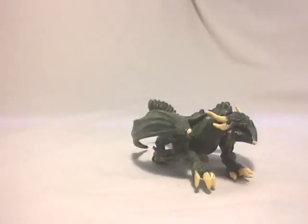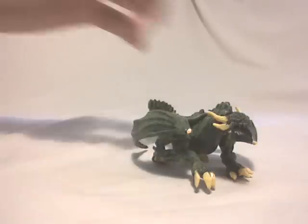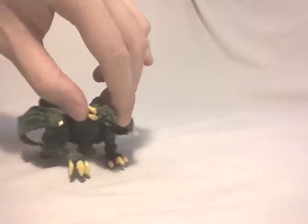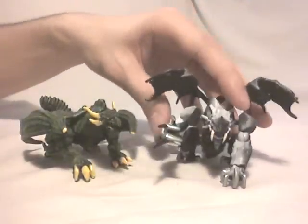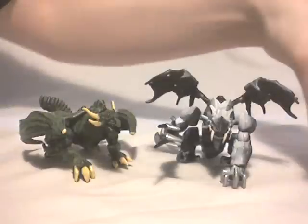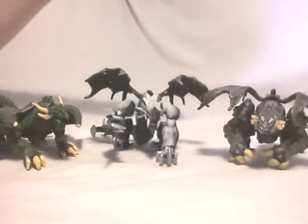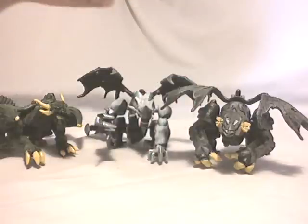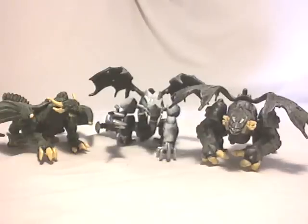The egg design varied throughout the different waves and series — not all of them though, because between the first and second series there was no difference in egg mold. Now I'm going to quickly show you all three dragons from this review together.